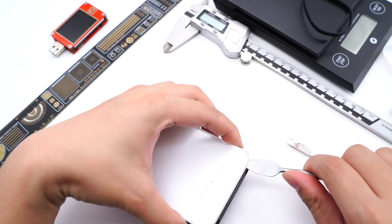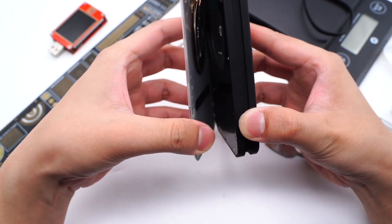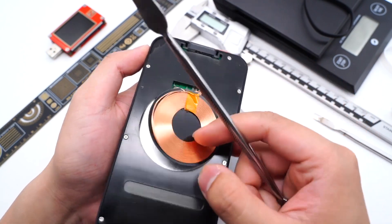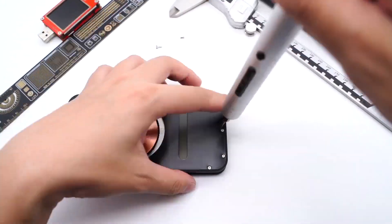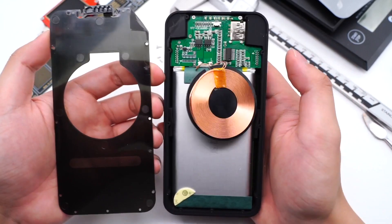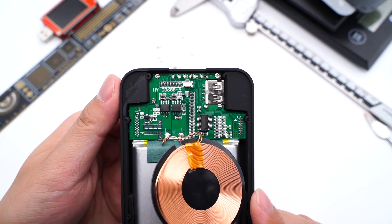Use a budger to pry along the gap. Then we can see the charging coil is fixed in the hollow of the plastic board. The board is fixed by multiple screws. Remove the plastic board, and we can see the PCB and battery cell. This is the groove for the LED light. The PCB is on the top and fixed by screws — let's remove it and take out the internal components.